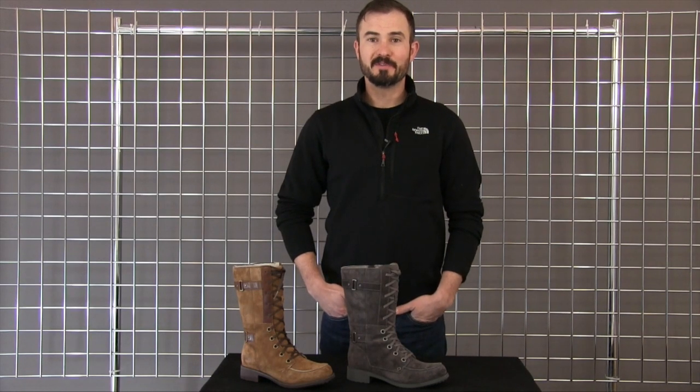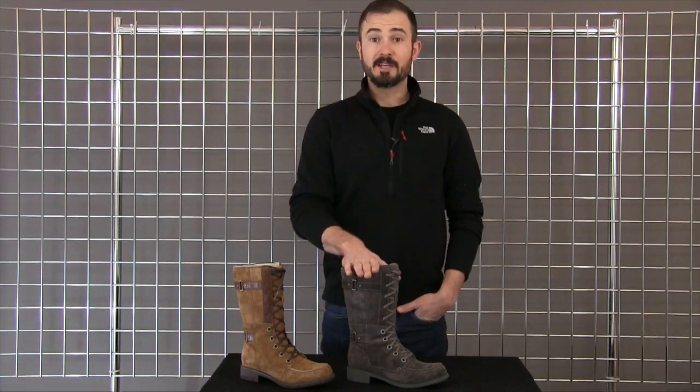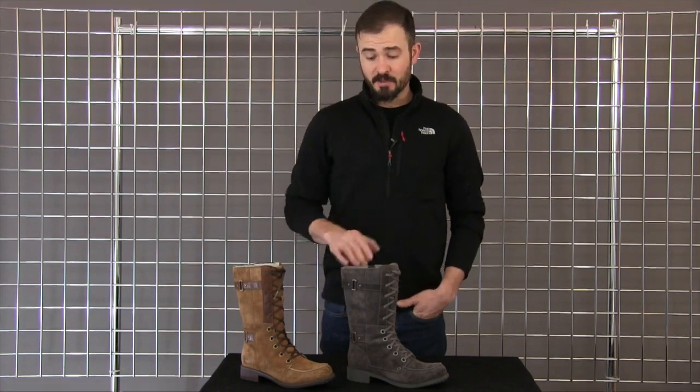Welcome to Winterwomen.com. I'm Jay from the North Face, and this is our Bridgeton Lace Boot for Women. This is a new riding style boot for fall and winter 2014. As you can see, it's a great looking piece, and Winterwomen is carrying it in two of our best colors this year.